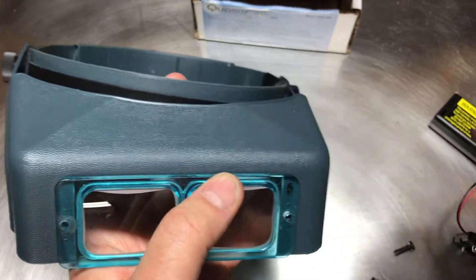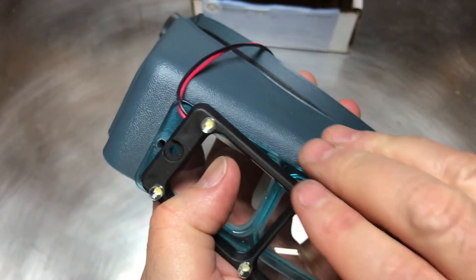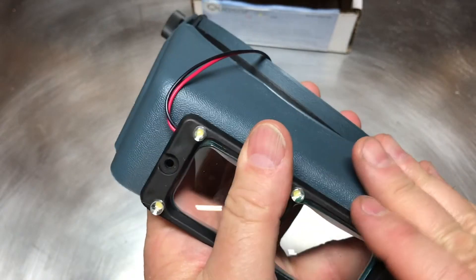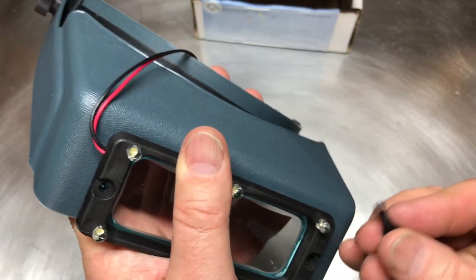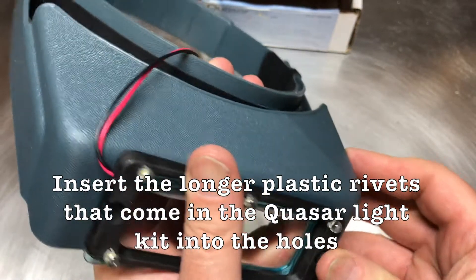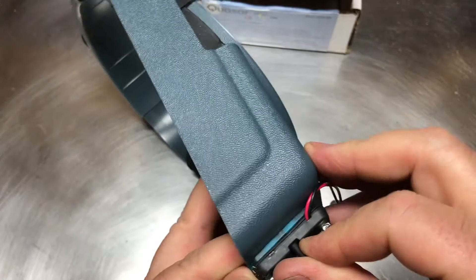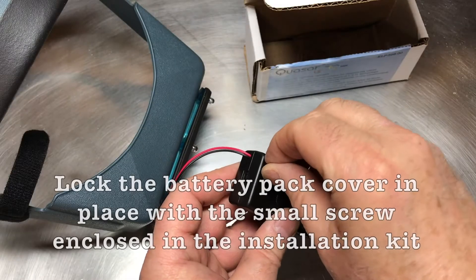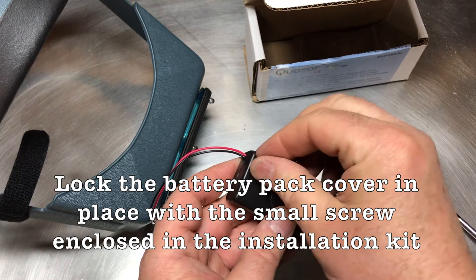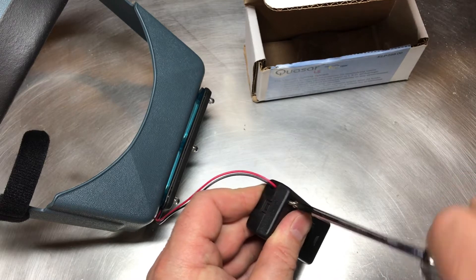Put the lens back into the frame. Line the light up on top of the holes, then take these plastic rivets that come enclosed with the kit and pop those into place. To lock the battery plate cover in place, take this little screw that comes with it and tighten that in.